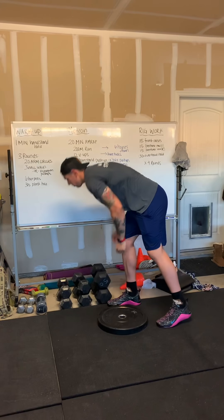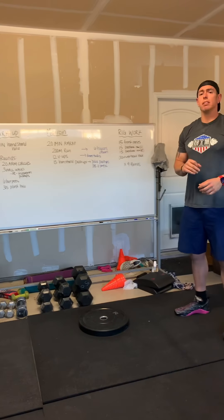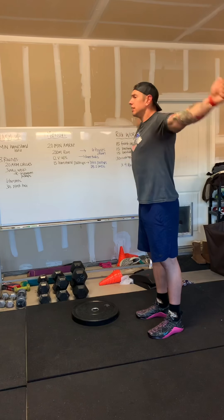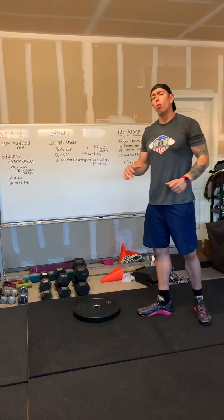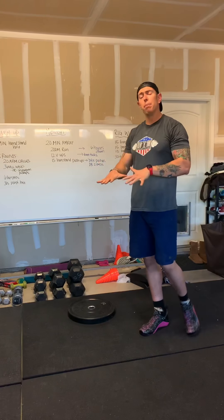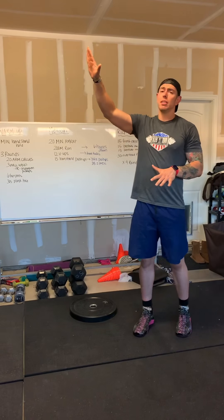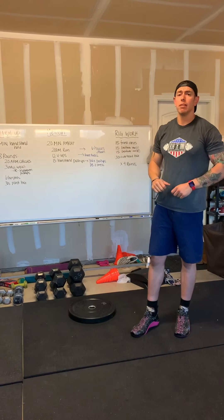After that, we're going to go into three rounds of 20 arm circles — 10 to the front, 10 to the back. Then you have three wall walks. We're starting off in a push-up plank position, walking yourself all the way up the wall, pointing those toes at the top, and then walking yourself down nice, slow and controlled.